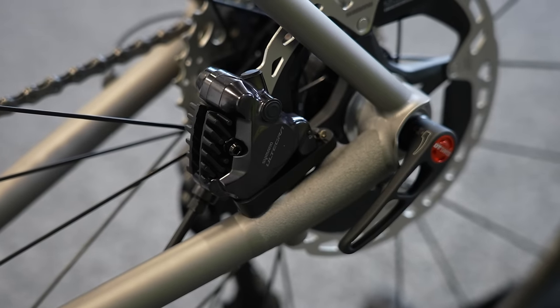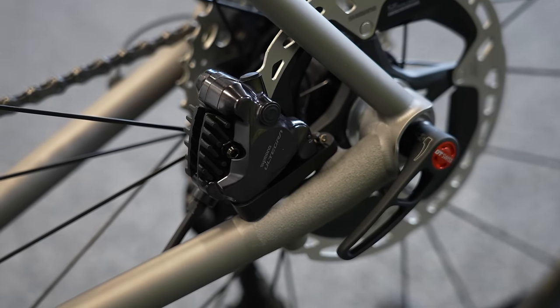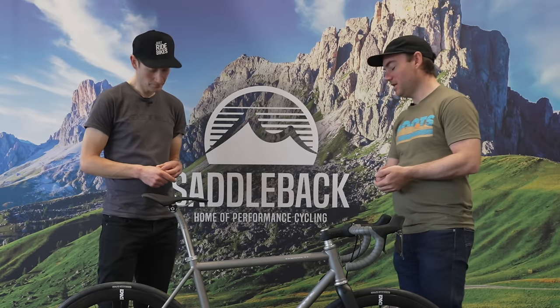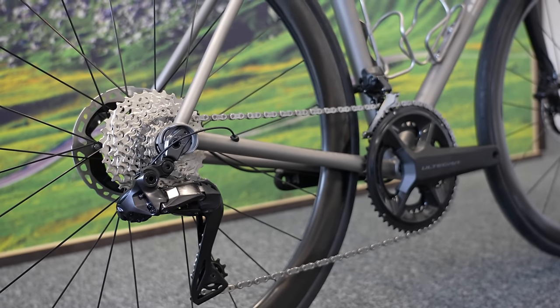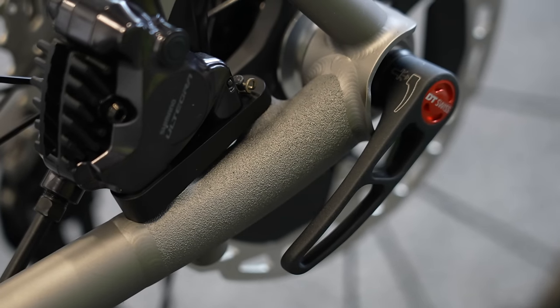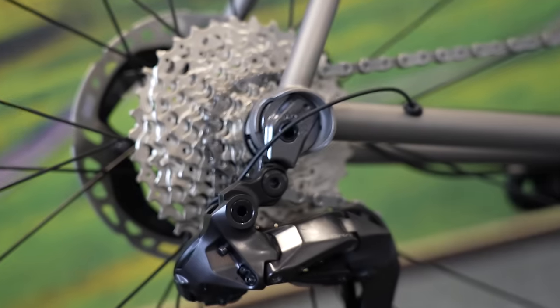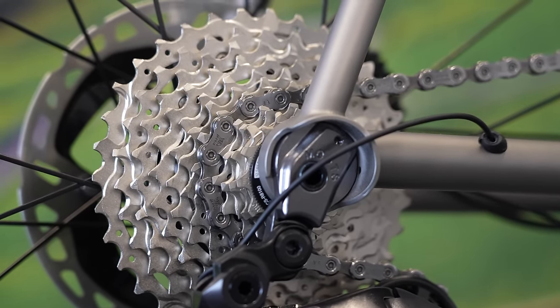The dropouts are different from the higher-grade bikes. In the overall scheme of trying to keep cost of goods in check, using a machined part for the dropouts rather than a 3D printed dropout set allows us to keep that cost down. It's 142 by 12 flat mount disc brake, with the flat mount section on the non-drive side being 3D printed — so a lot smaller amount of material than on our RSL and RCS.